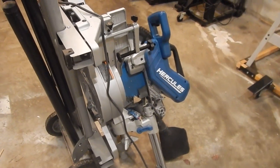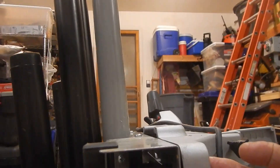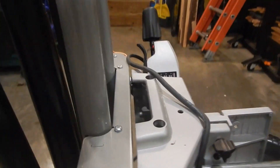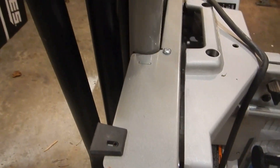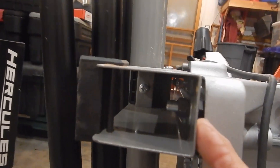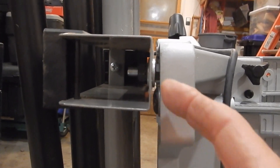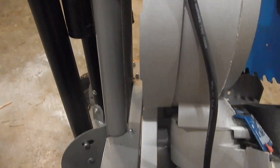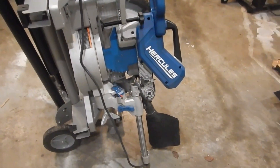I mounted it with bolts — ran the bolt through the mounting point on the Hercules chop saw. I added fender washers because it has rubber feet right there that caused it to sit awkwardly. I did that on all four sides and it's very solid.